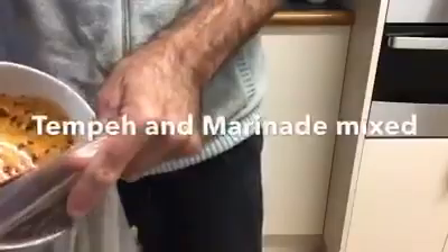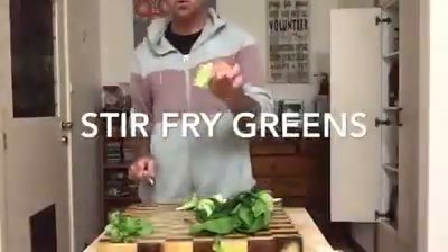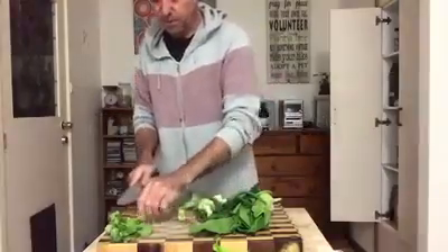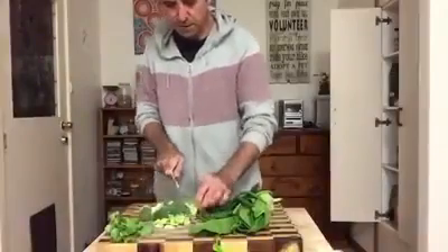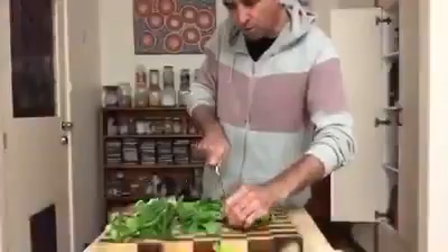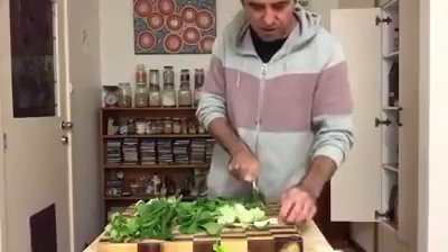Right here. I'm just going to pour all that in. I always use the stalk of the broccoli. I'm not sure who else does, but it is beautiful and stirs up really well in stir fries. I won't overcook this — I don't want it to go soupy and soggy. I just want to kind of blanch it just a little bit.